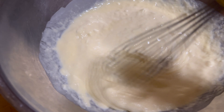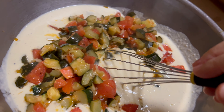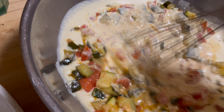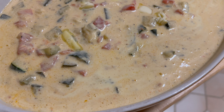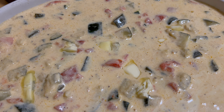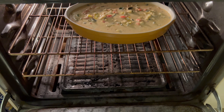After the parmesan, you pour in the vegetables — zucchini and tomato — then put it in a pan and in the oven for about half an hour to 40 minutes. It's now in the oven for 40 minutes.